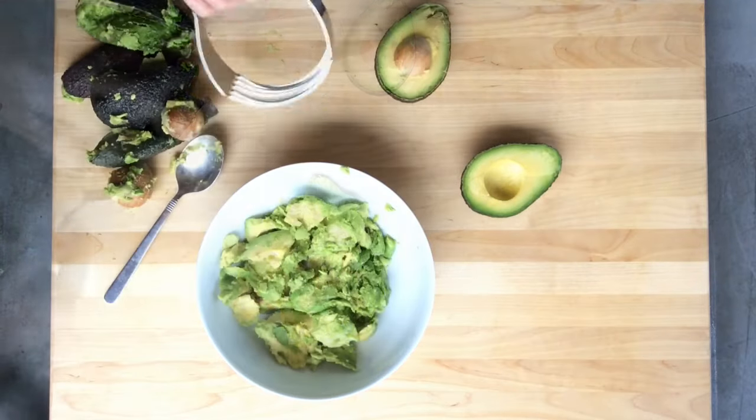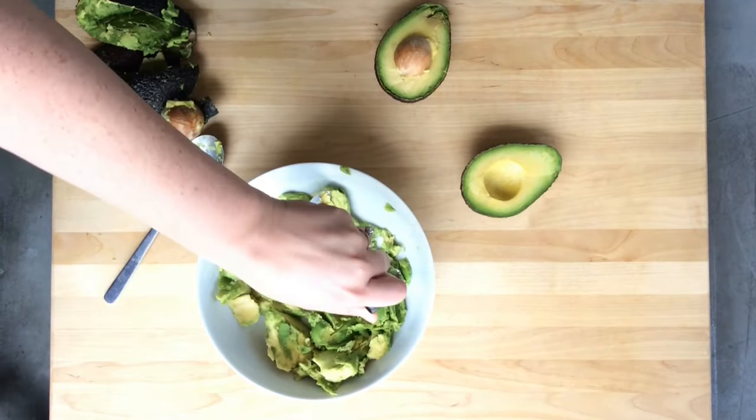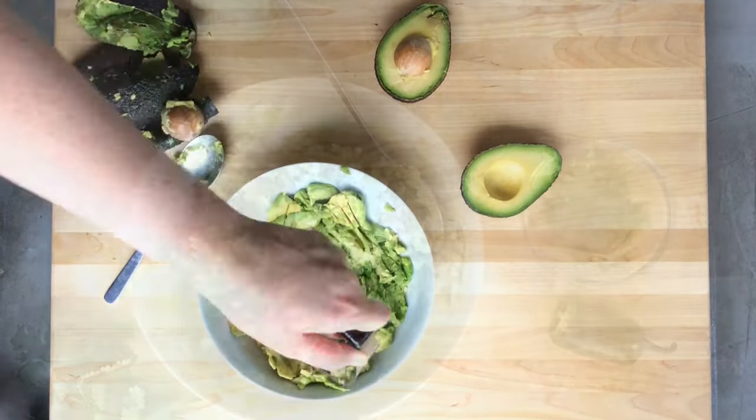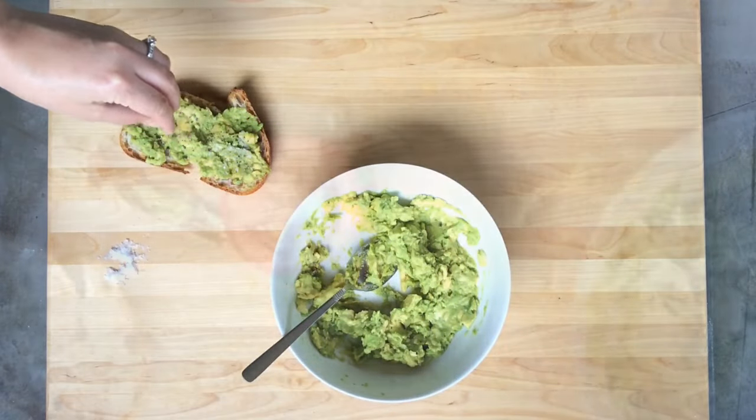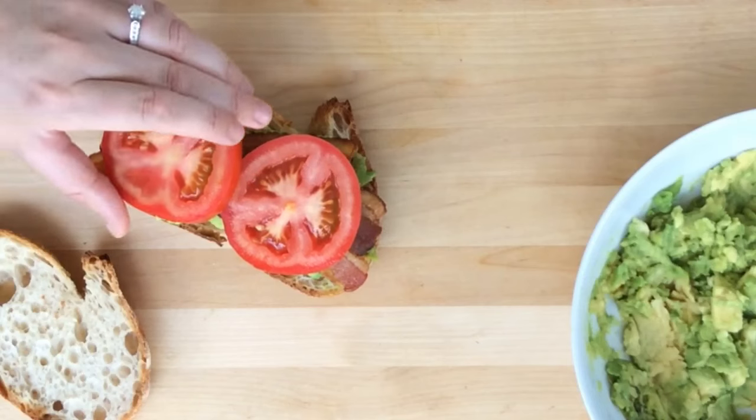If it's not mashed enough to your liking, finish it off using a pastry blender. From here, you can add lime and seasonings for guacamole, spread it on toast for a quick, hearty breakfast, or use it to make just about any sandwich significantly better.